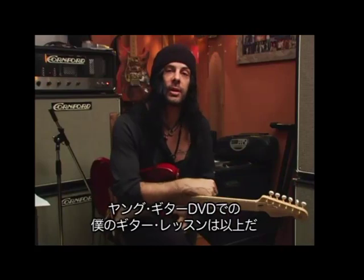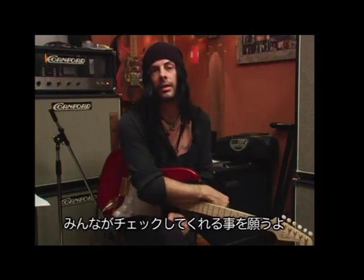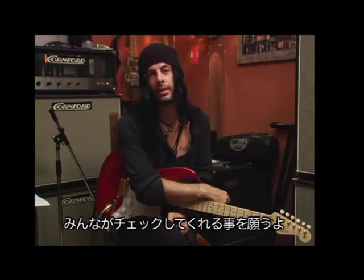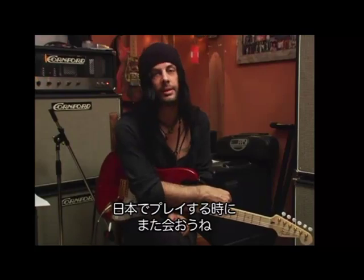There you have it — that's my Young Guitar DVD guitar lesson for my new record, Peace Sign. I hope everybody had a good time checking it out. I will see you next time I play back in Japan. Bye-bye, thank you.